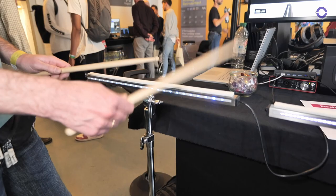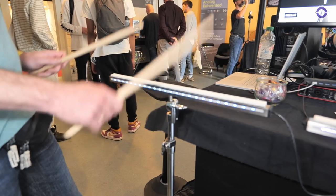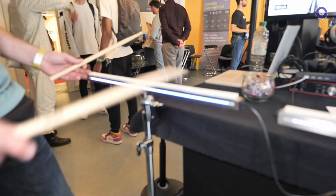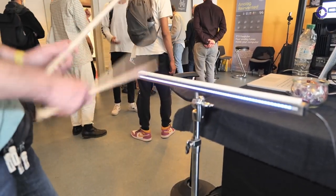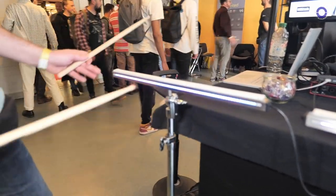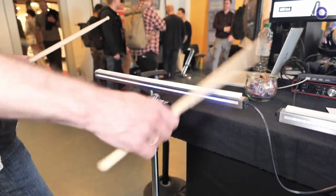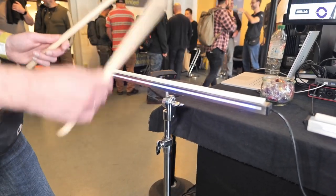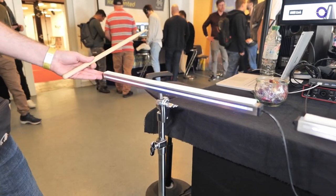I also have a mode where I map the position continuously to pitch, for example using it as a thumb piano. Or I can simulate a cymbal with a bell in the middle, a normal cymbal sound, and a crash at the side. I can have two cymbals, one on the right and one on the left, that sound different. Yeah, that's basically it.